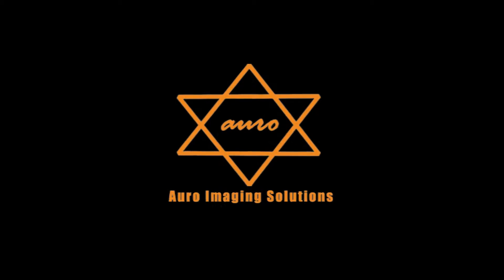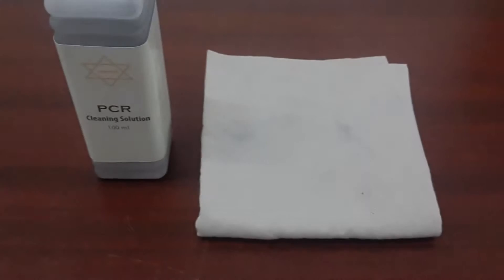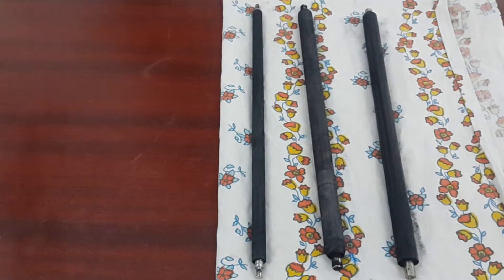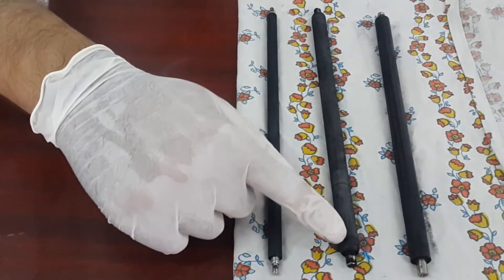Welcome to Oro Imaging Solutions. In this video we shall show you how to clean the PCR of a cartridge. This solution can be used for both soft and hard PCRs.